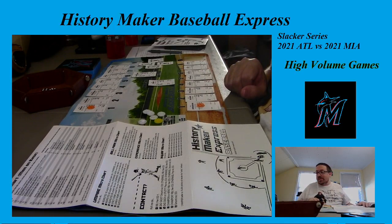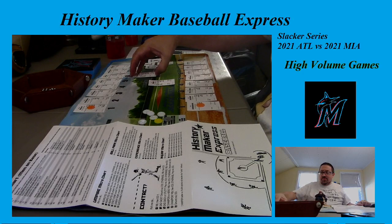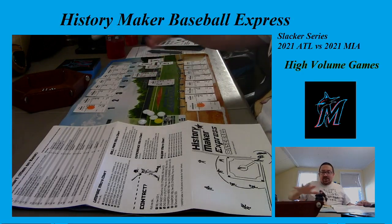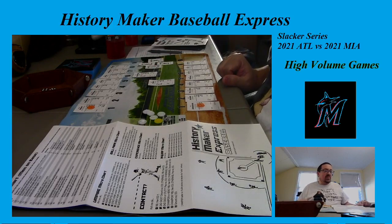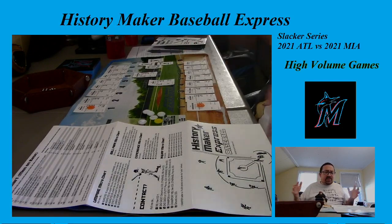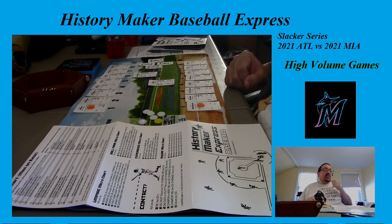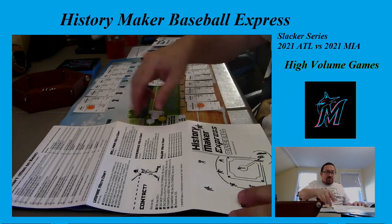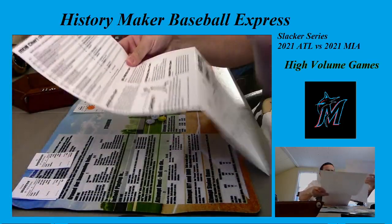For my first video back I wanted to do History Maker Baseball Express and add a little bit of the Run Disney Dopey Challenge into it by having the 2021 Miami Marlins take on the 2021 Atlanta Braves, and have Jared give me a team mock-up for the series. It's going to be a three-game series — today we'll do game one, and in the next episode we'll do games two and three. That way we can talk more about what's going on with the cards.